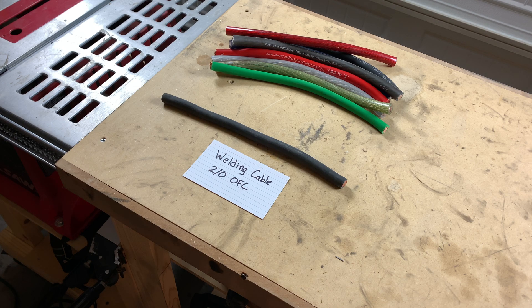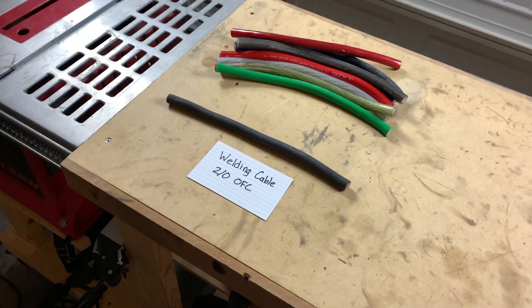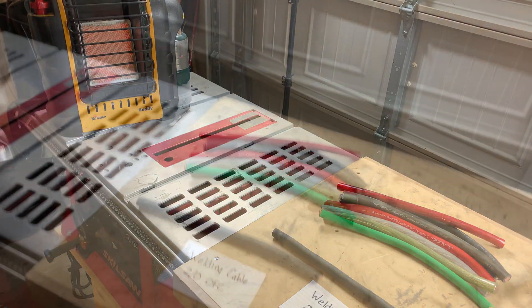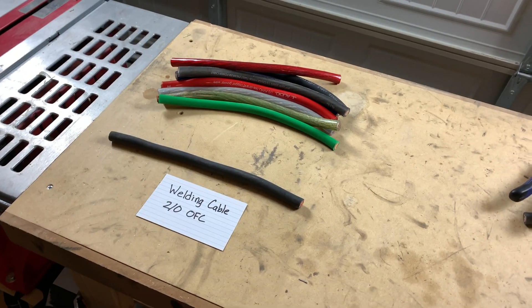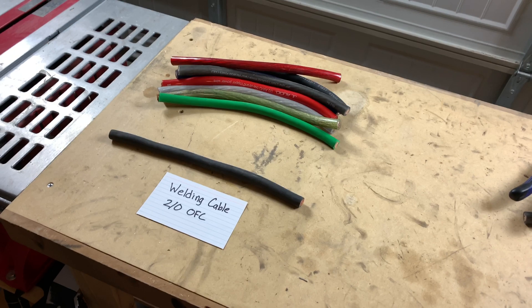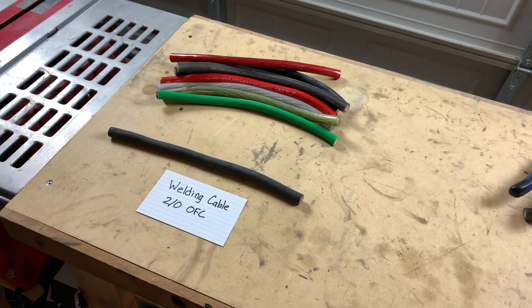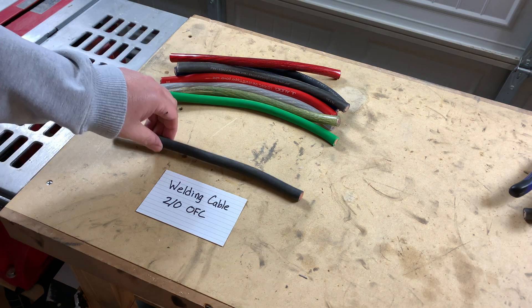A few things to mention: it is about 35 degrees outside, I'm in the garage today with a propane heater. The bend test may be somewhat affected by the cold weather, but they're all in the same environment. So with that said, let's start with this welding cable.